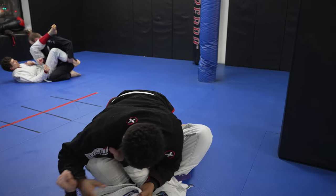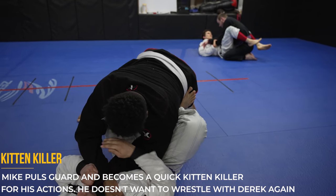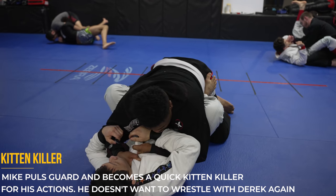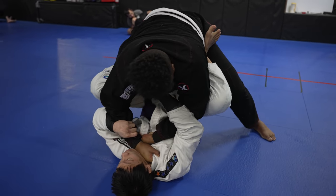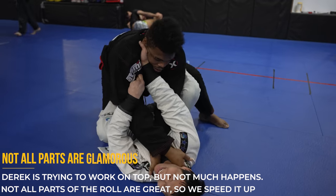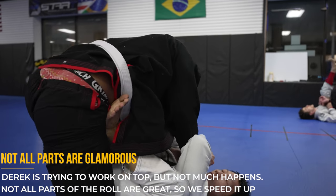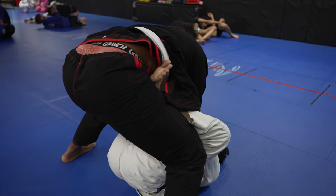Mike decides he becomes a guard puller, which is very standard for his old man jiu-jitsu ways — he doesn't want to wrestle with Derek other than that nice collar drag attempt. Derek is pretty new to jiu-jitsu and is just a white belt so he doesn't know what to do on top. He's just trying to push into Mike and apply a quick choke, which is never going to work and typically gets you armbarred, but Derek doesn't quite know that yet.